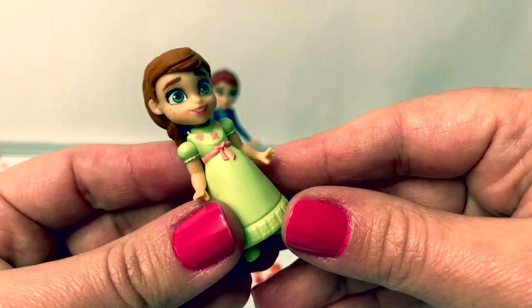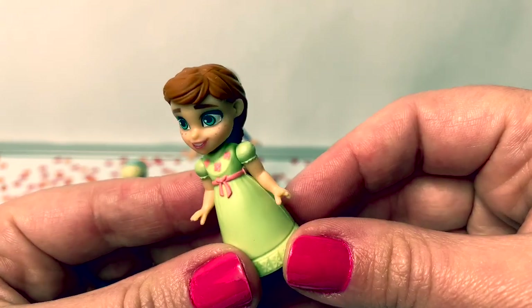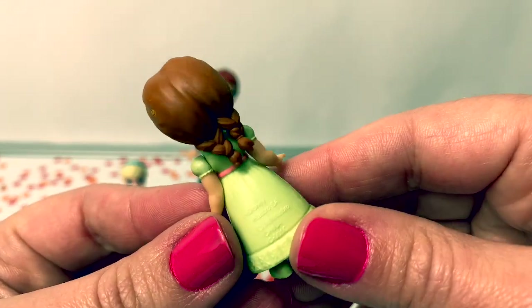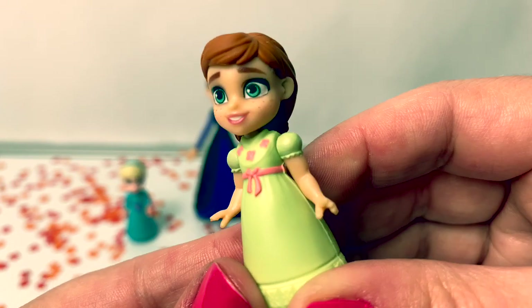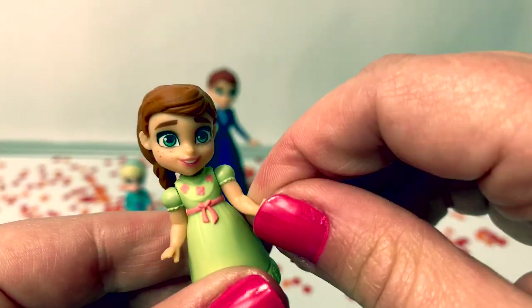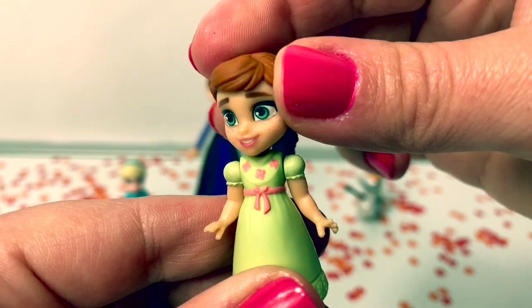Here is a young Princess Anna. She's wearing a yellow pajama dress with a pink bow. She's also wearing little yellow house slippers and two braids in the back — little pigtails! And little young Anna has cute little freckles on her cheeks. She is also adorable. Her arm moves but it's hard to move it. Her head also moves.